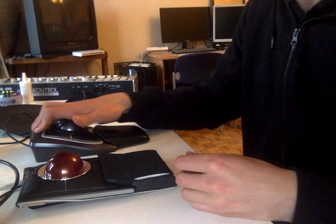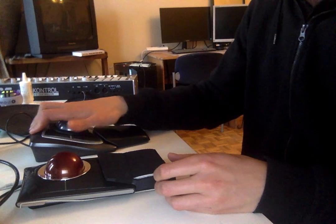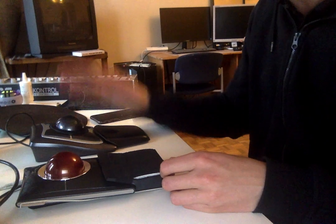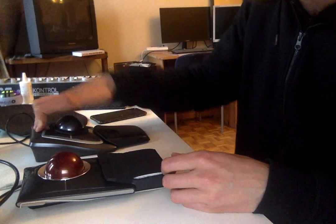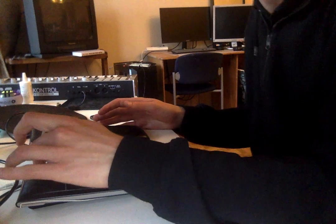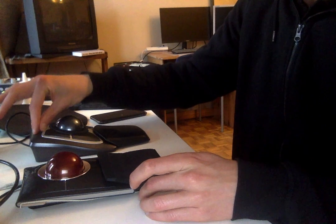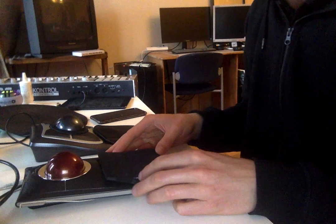I still do it on the Slim Blade sometimes, but it's not as comfortable. I think it's much easier to point at something this way than using your fingers, because when you want to rest your fingers and lift them off the trackball, you move it a little bit. On the Expert it's easier to lift your hand off without moving the ball. I really miss that on the Slim Blade.